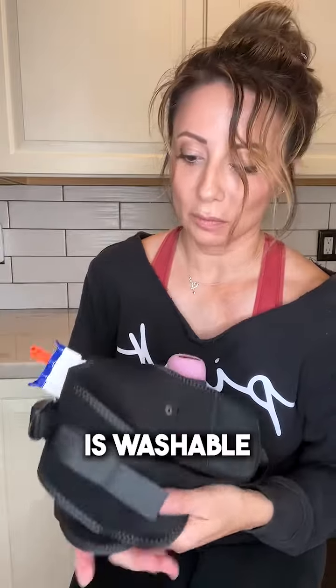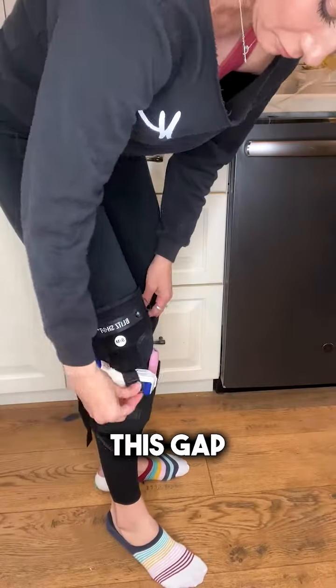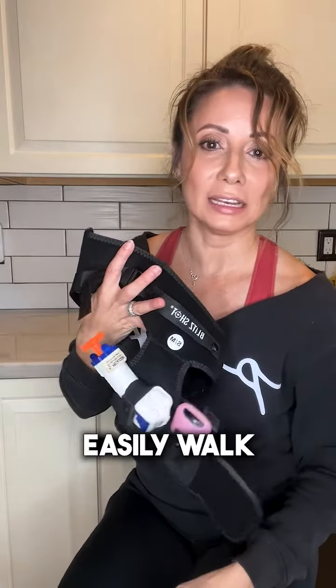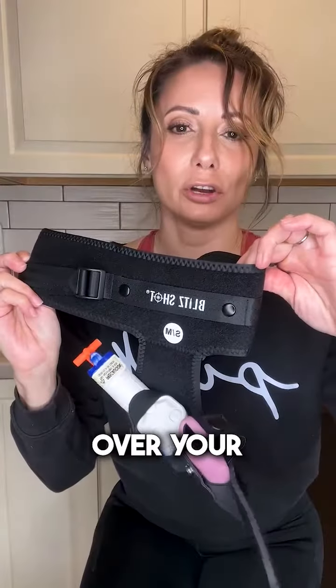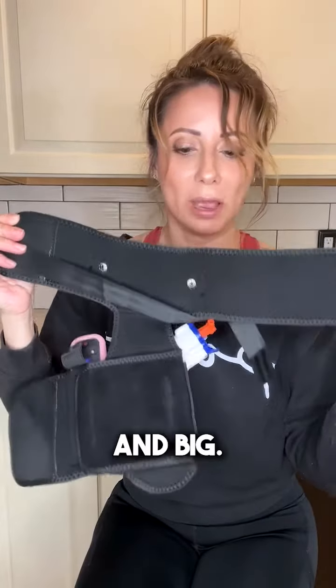It is washable. This goes towards your calf area. It has this gap in between right here for your knee area so you can easily walk with this. This part is going to go over your thigh area, and you can see right here it's very adjustable and big — it has two ways to strap it down.